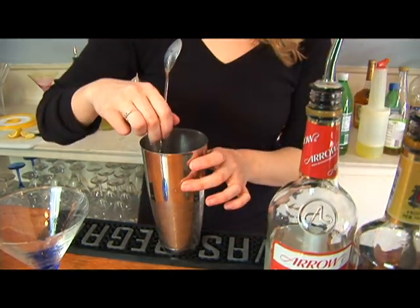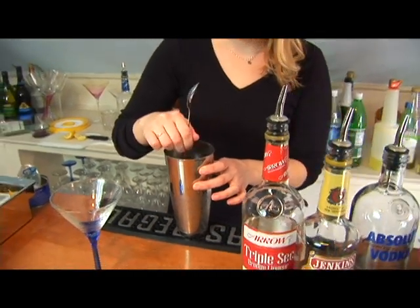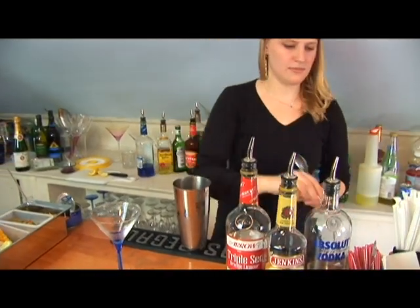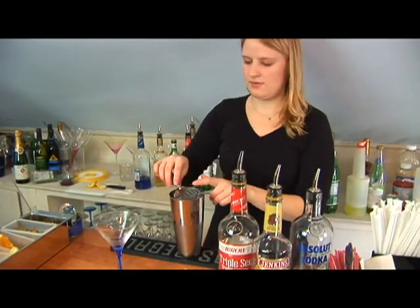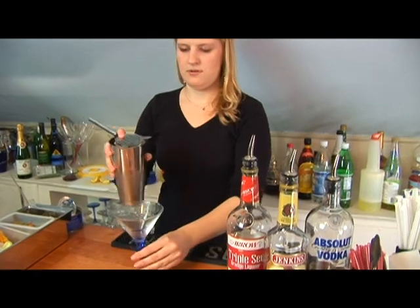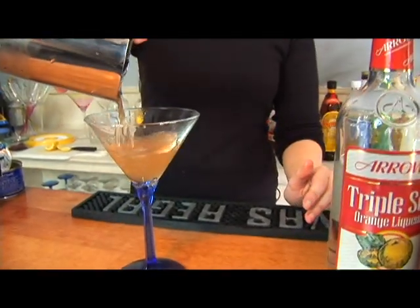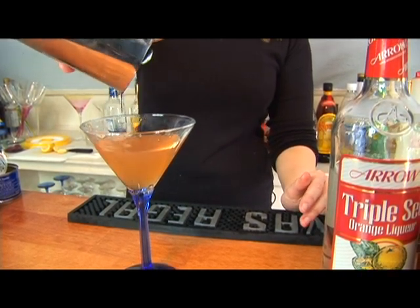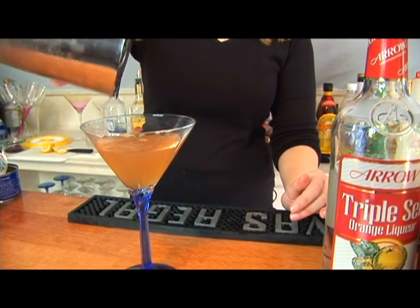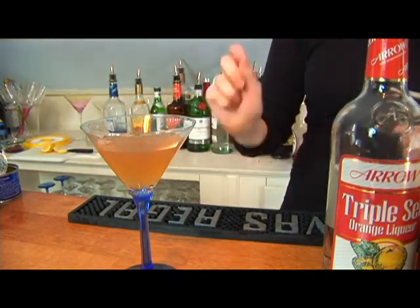Now we're going to continue stirring it, and then we're just going to pour it into our cocktail glass. This is a little bit larger of a martini glass for this amount of alcohol, so it's better if you have a little bit of a smaller one.